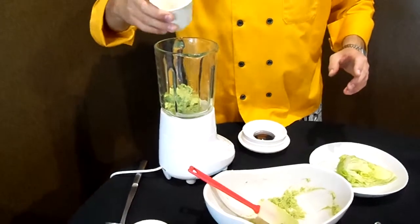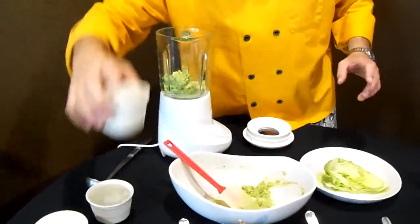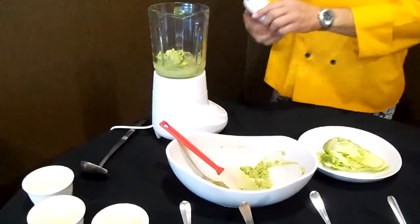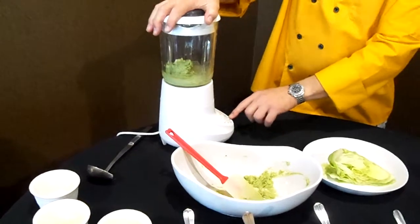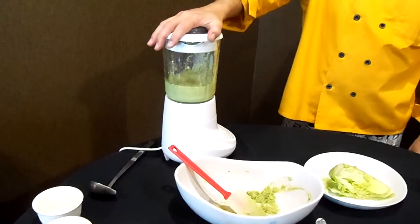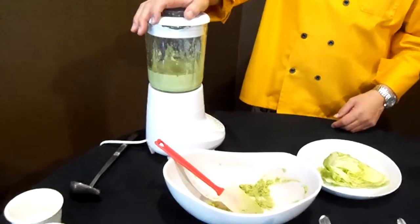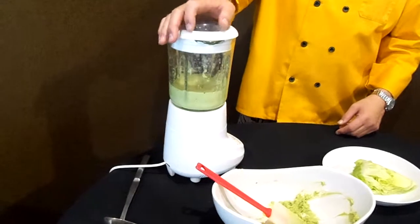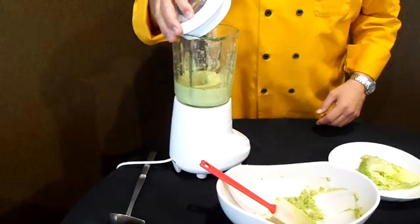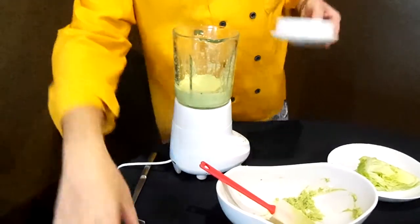Vegetable oil, lime juice, water, a little bit of ice so it thickens the dressing. It's going to need a little bit more oil.